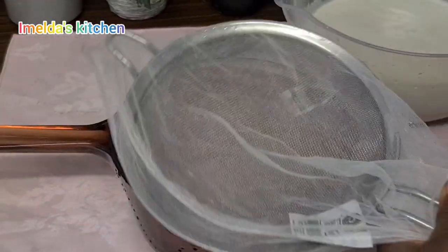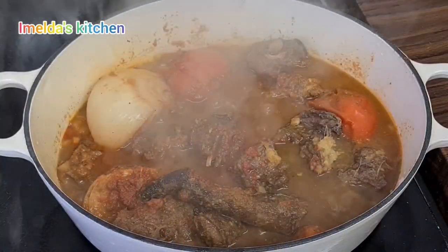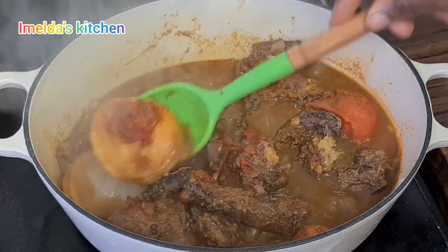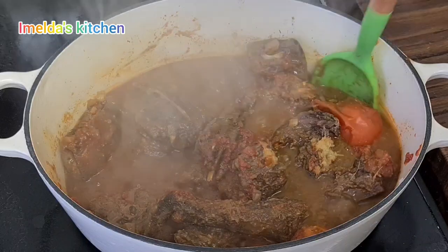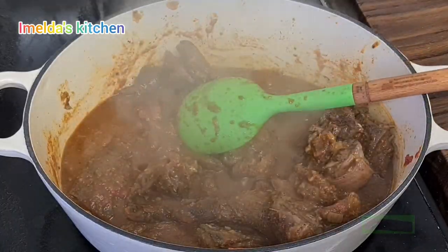I sieved it again but I used a cheesecloth because I wanted the chaff to come out very well — I don't want to eat soup with chaff. That was my turkey berry I showed you. I'm going to add my onions, pepper, carrots, and tomatoes, then blend those together as well.